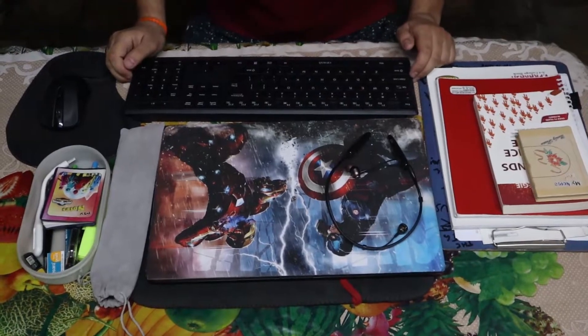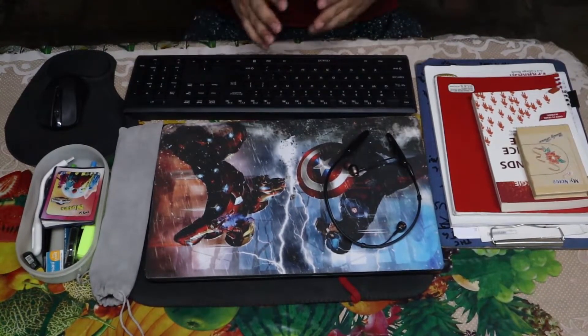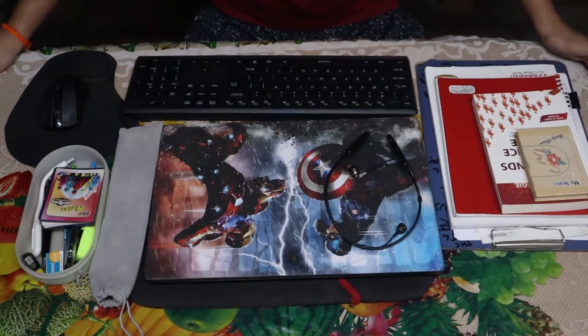Now I'm going to explain the components of my desk setup in detail. Right now I don't have a desktop big enough to fit all my accessories at the same time, so I'm using my dining room table. So let's start.